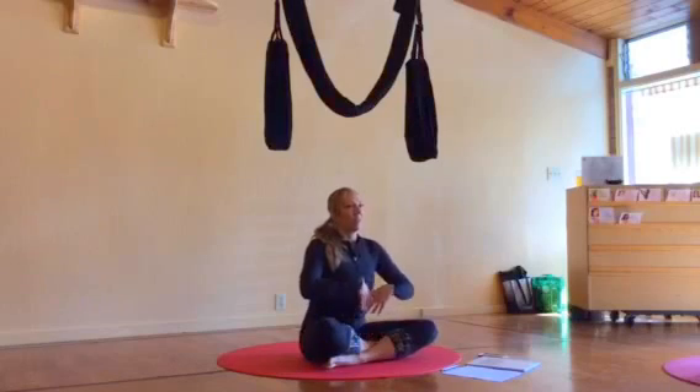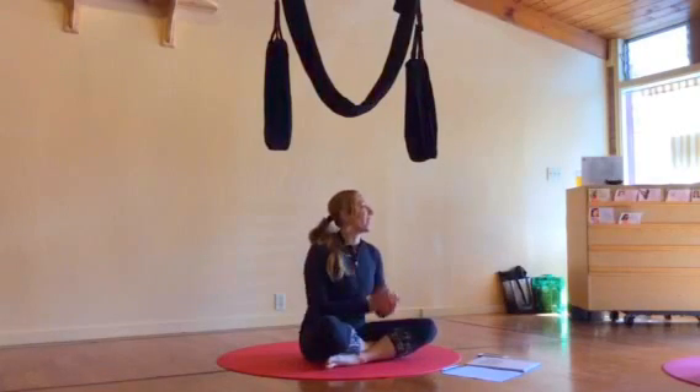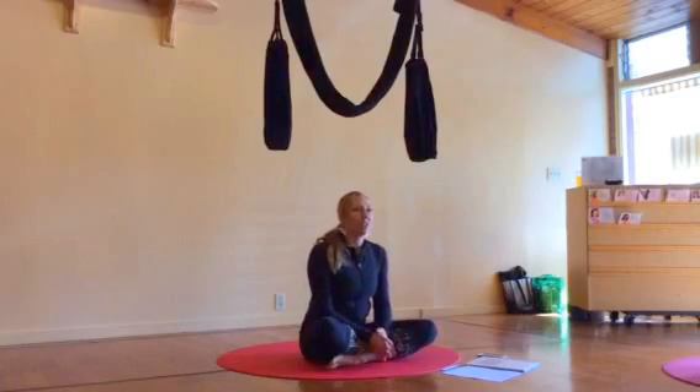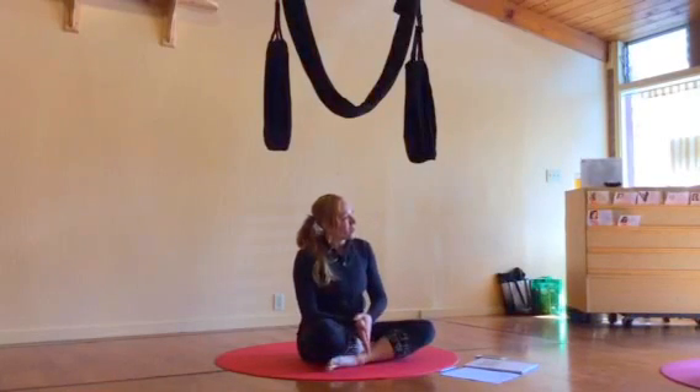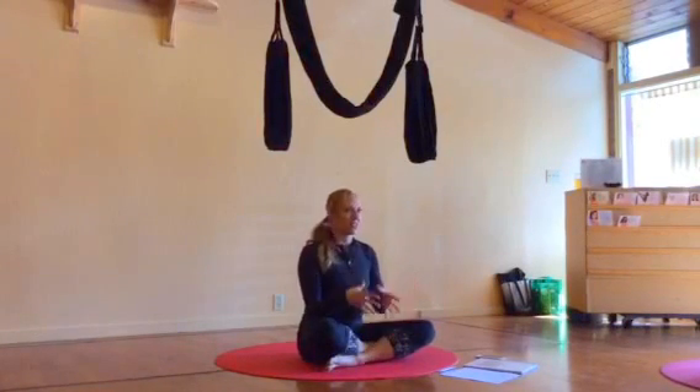And then as much as possible, I try to be more hands off and let you guys teach as much or as little as you want. With the Aerial Yoga Play program, it's a little bit different than traditional yoga, than traditional aerial.